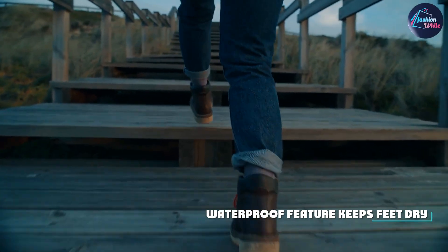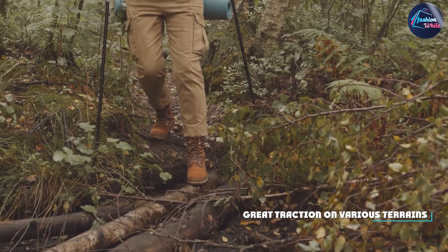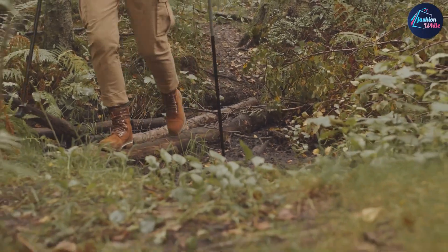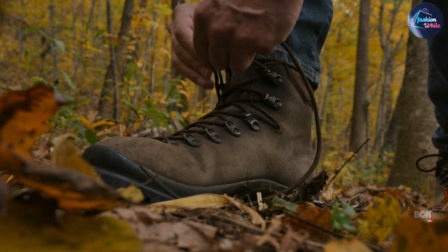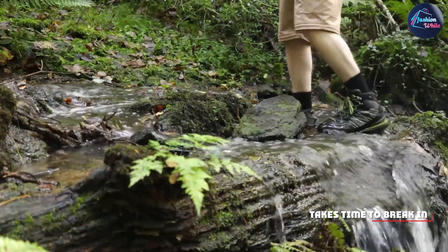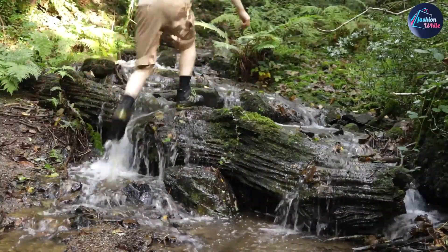This boot is ideal for hikers and outdoor enthusiasts who plan to hike in wet or muddy terrain. The waterproof feature makes it a great option for those who frequently encounter wet conditions. Additionally, the boot is lightweight and offers great ankle support and stability, which is important for uneven terrain. Overall, the Merrell Men's Moab 2 Mid Waterproof Hiking Boot is a great option for hikers and outdoor enthusiasts who are looking for a durable, comfortable, and waterproof boot.